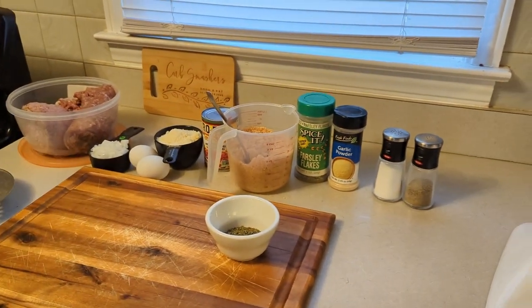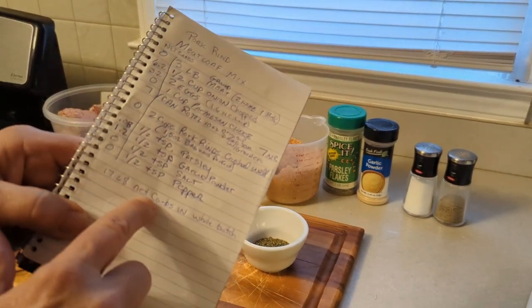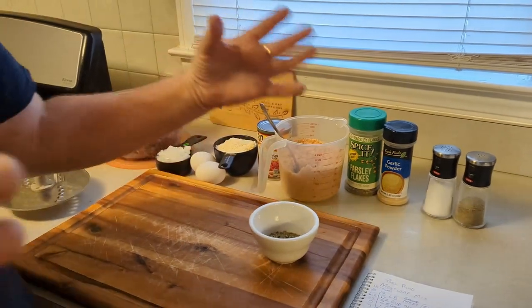The whole three and a half pounds of meat and all these ingredients comes out to 17.68 net carbs in the whole batch. So it's going to be a lot of meatloaf — you can make a whole meatloaf or meatballs out of it, whatever you want. We're just going to show you how we mix it up.